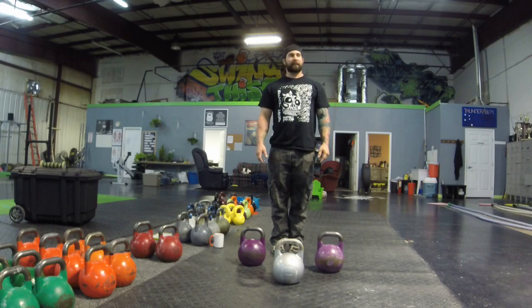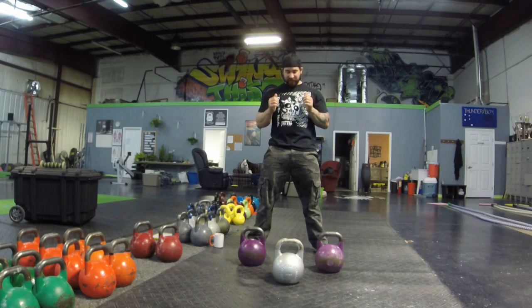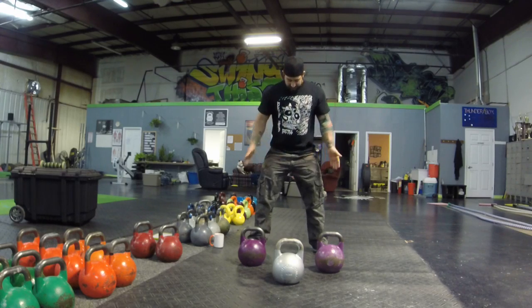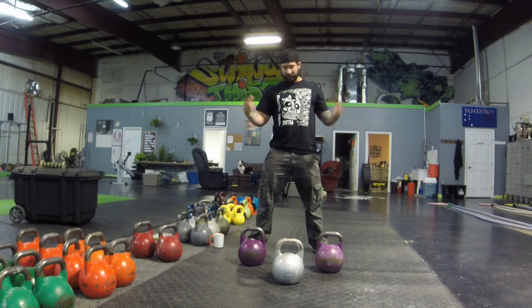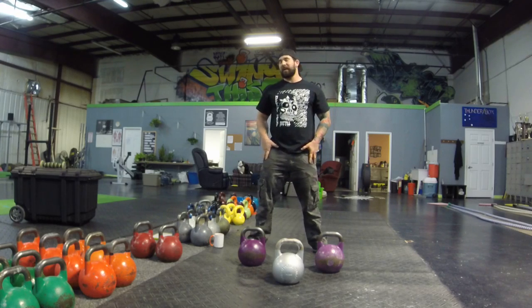A lot of this stuff Mike Mahler has been doing for a long time. I find it to be very beneficial especially for kettlebell sport athletes who are so used to being in their traditional stance and generating power from that position. What I like to do is color outside of the box and make sure that you're strong in multiple different areas.